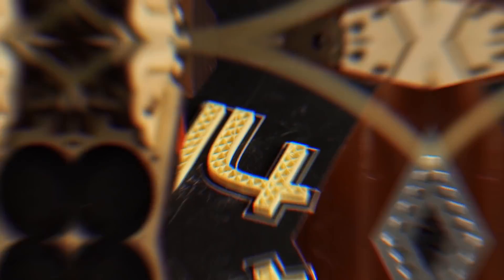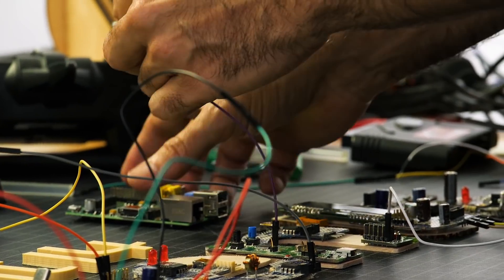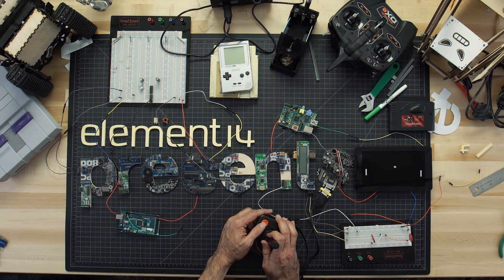Each week, Element 14 Presents brings you innovative projects using electronics, engineering, and more.